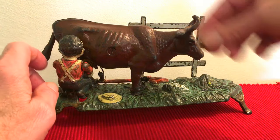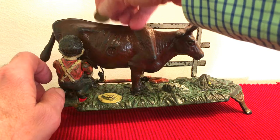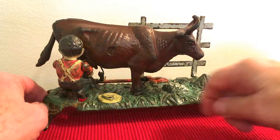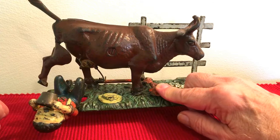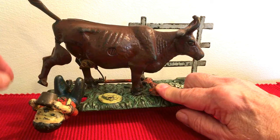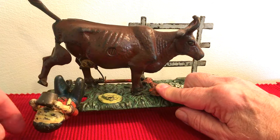In order to operate, you place a coin here. I'm not going to stick a coin in there because if it goes into the bank, I have trouble getting it out. Once it's in there, you press the lever like this. And then the leg goes up, the tail goes up, he comes back, and also the milk pot hits him in the face.